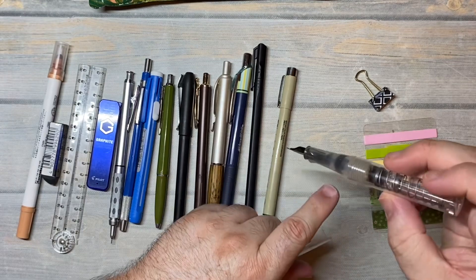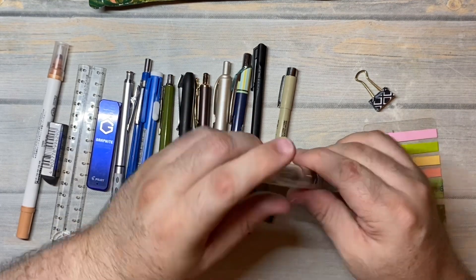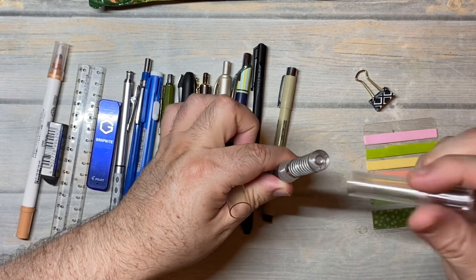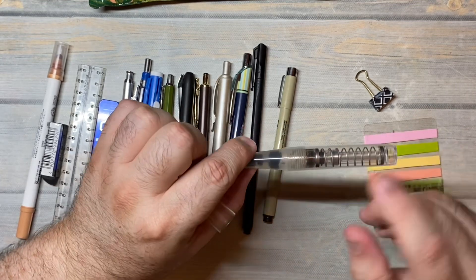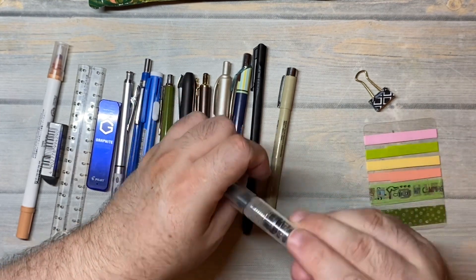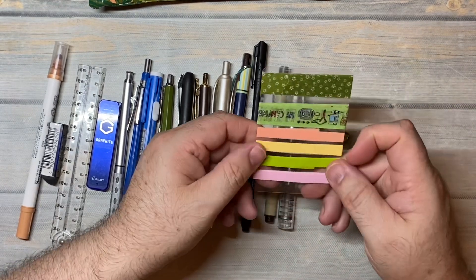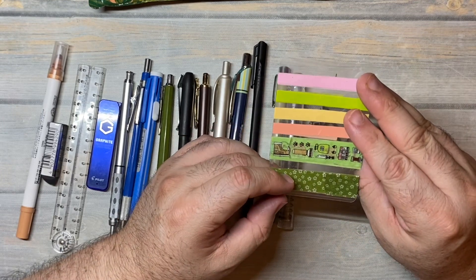This is the fountain pen that I take on the go, which I think has dried up and I need to refill because I don't use it that often. It is a Twisbi Go pen — the one that has a refill with a plunger where you stick it in and press down. I won't do that because we'll get ink everywhere if there's still live ink in it. It can hold a pretty nice amount of ink. I do have one binder clip — I think I got this at Target maybe four or five years ago.